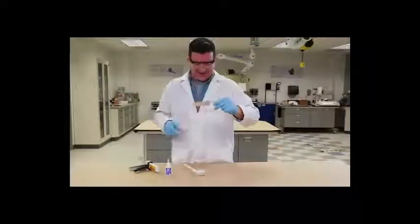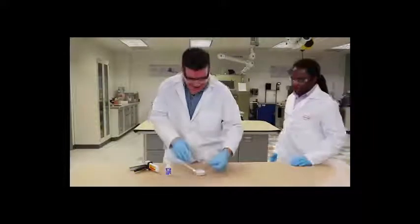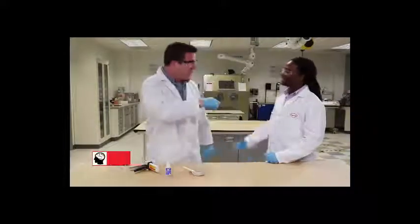Whoa, whoa, whoa. What's going on here? Hey guys, this is Jesse. He's a senior chemist here at Henkel.